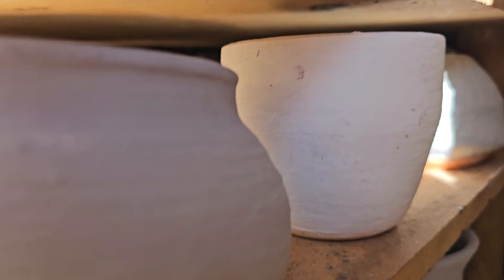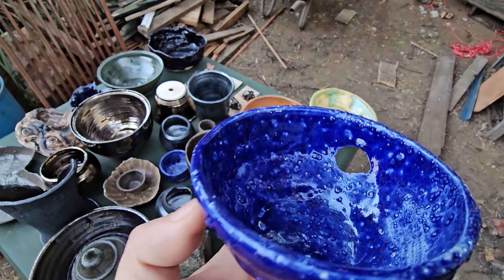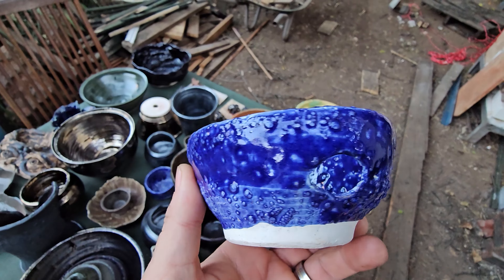Here are all the pots unloaded. Most of them are pretty good success, some of them not so much. This glaze has a tendency to not do very well unless I soak it really long - it bubbled, it didn't fully melt out, though it did on one side where it got a bit hotter. It's the same on all of these with the blue cobalt glaze. Overall not bad.